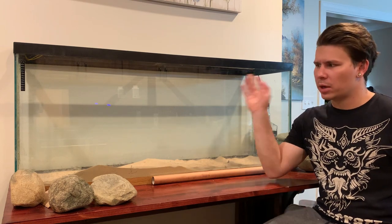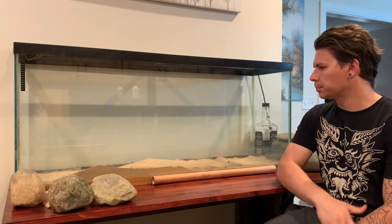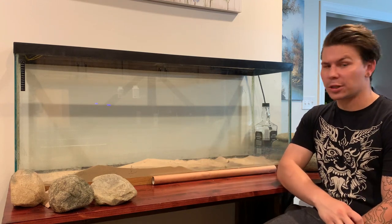I don't think I'm going to put anything alive in here except maybe some fish. It's not going to have much water. Let's get started.